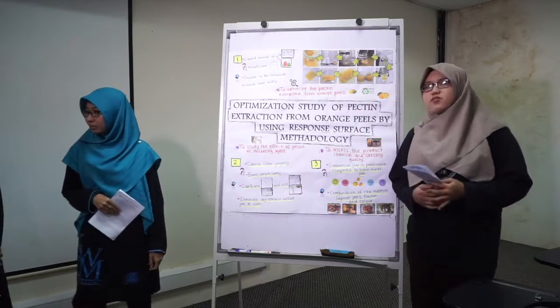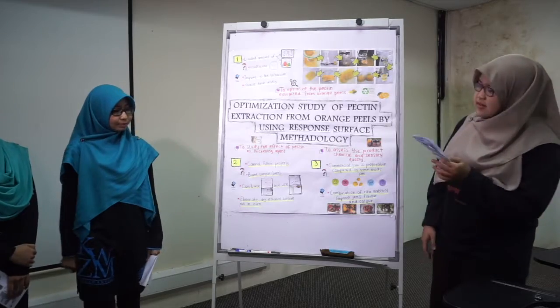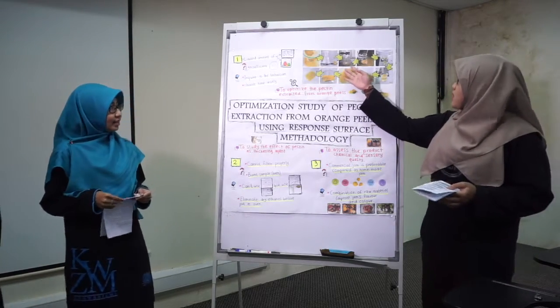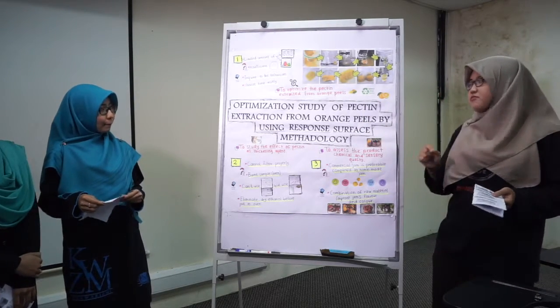First, for the extraction of the pectin, we start with dried orange peel. Then we ground it and mix with distilled water, and we add a little drop of citric acid to adjust the pH, then filter.